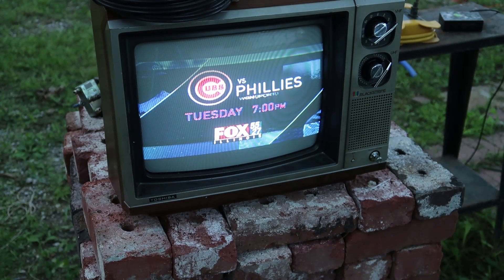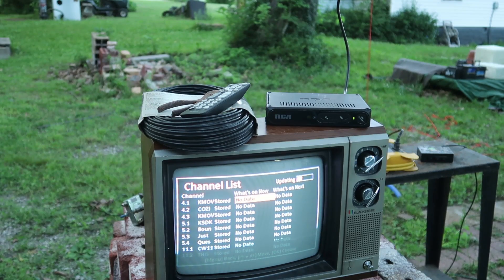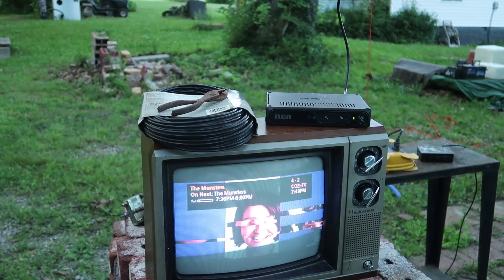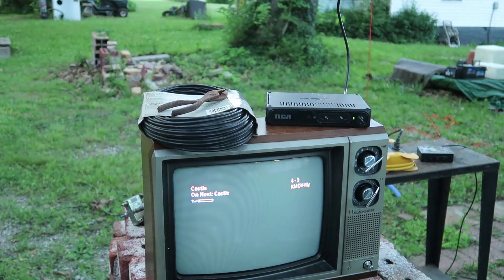Now let's try rotating the antenna towards St. Louis. 10 channels isn't bad. Channel 4, Channel 5, Channel 11 — it's not too bad. The Munsters.